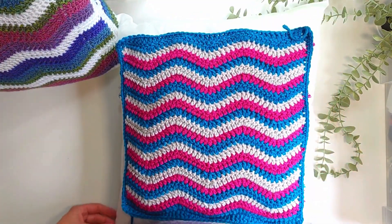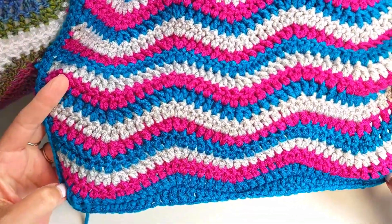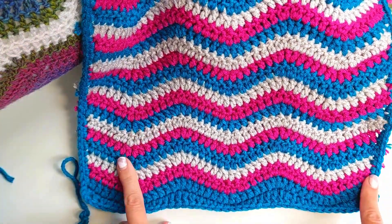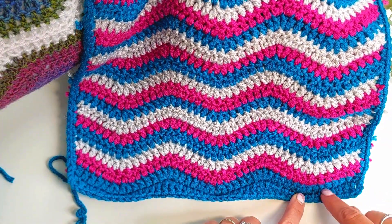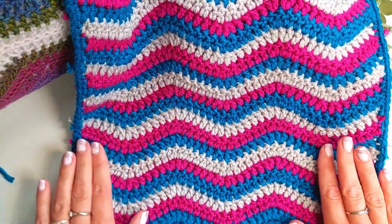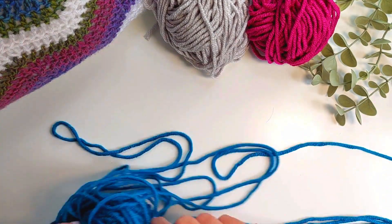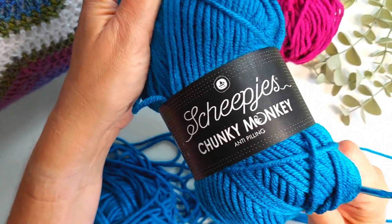We're going to start off with a multiple of 14 chains plus 3, and that gives us the right number of stitches to create our ripple shape. As you'll see, I've squared it off at the edges, which is something we do afterwards when putting a border on. We're going to create valleys — where it goes down — and mountains — where it goes up. It's a very soft ripple as opposed to a sharper chevron, which gives it a really lovely subtle soft effect.